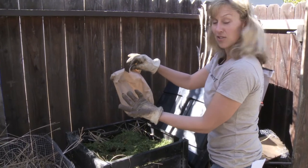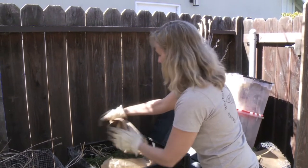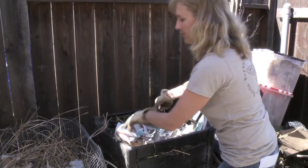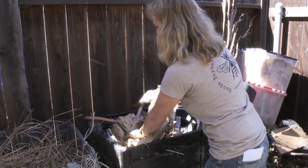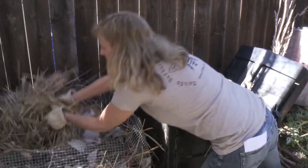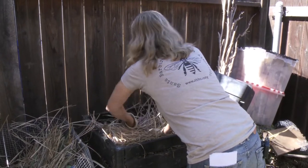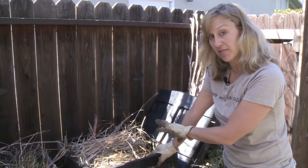Next layer is the dry browns. We've got some shredded newspaper, egg cartons, dry banana leaves. We're going to cover the top. So you've got your dry browns on top — those are your carbon-rich elements of your compost.